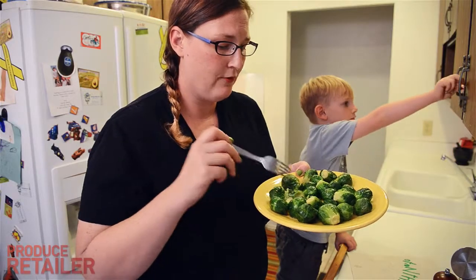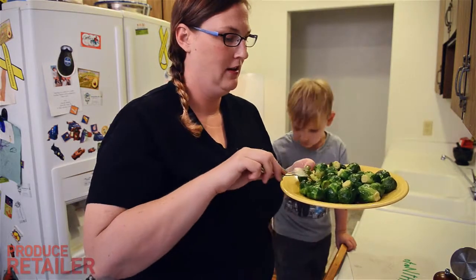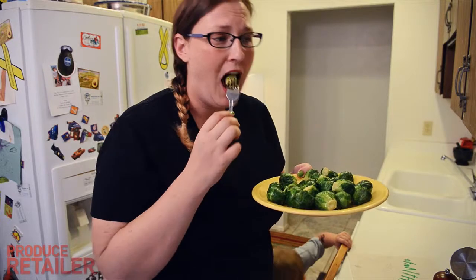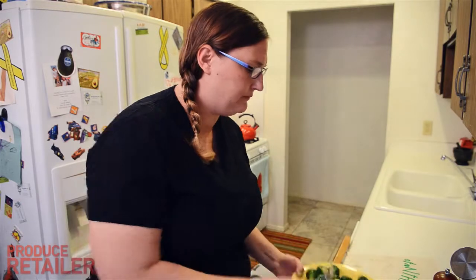I cut one in half with my fork, so they're fork-tender I guess would be the term — pay no attention to the kid in the background. They're really hot still. Great texture. Well cooked, no plasticky texture that you sometimes get from microwave stuff. The only criticism is that the bag requires you to do some prep instead of just popping it straight into the microwave. So I'm going to give that a 9 out of 10 on the squeezy fruit scale.